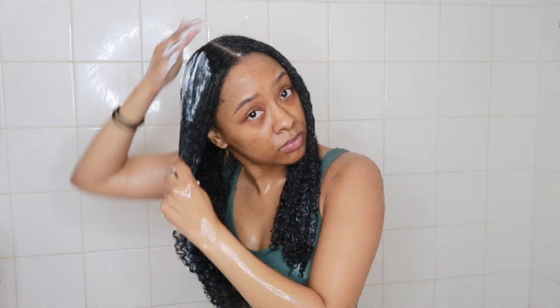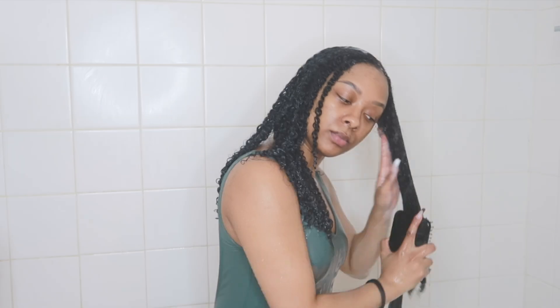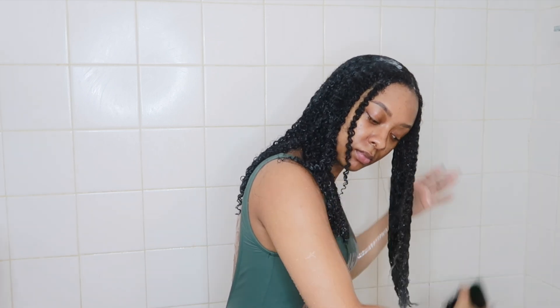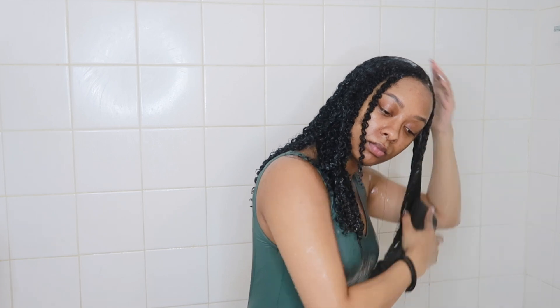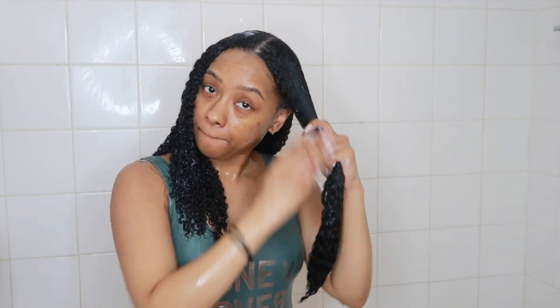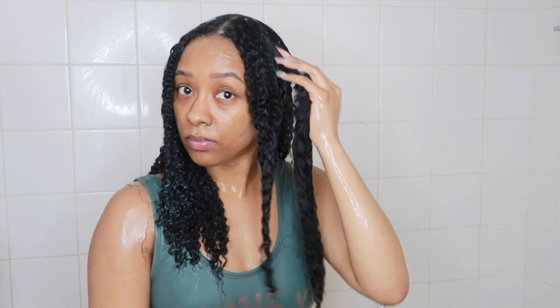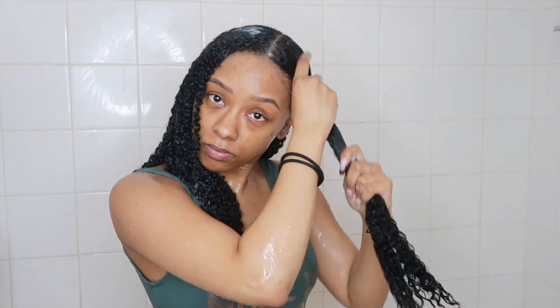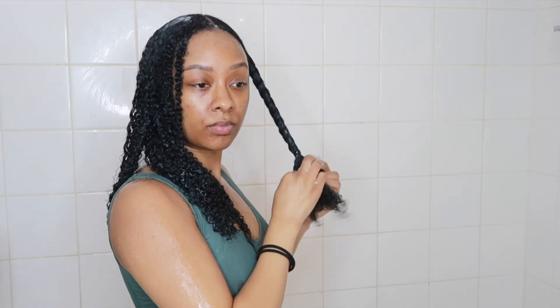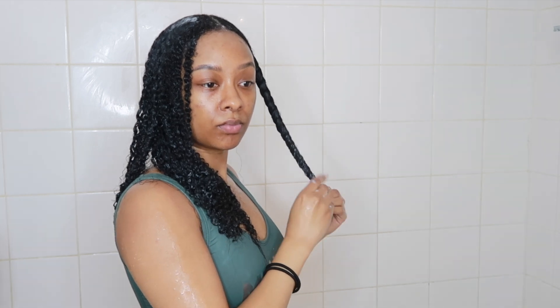I'm slapping the reparative mask all over my hair and will let it sit for about 15 minutes. My hair absorbs things pretty quickly so I don't need to leave it on too long. Now I'm brushing and detangling my hair while rinsing out the deep conditioner. Then I'm going in with the Curls Leave-In Conditioner — I really like this one, it's nice and moisturizing and a little thicker in texture. My hair is looking really good, really smooth and really shiny, so I'll apply that and then twist my hair up like normal.